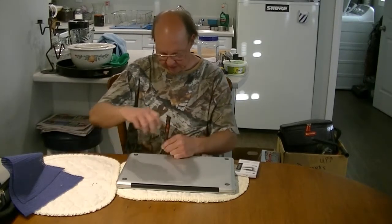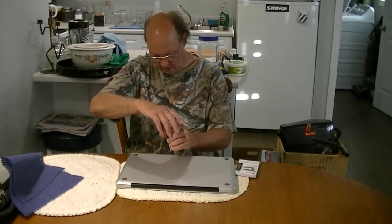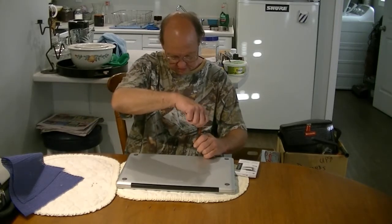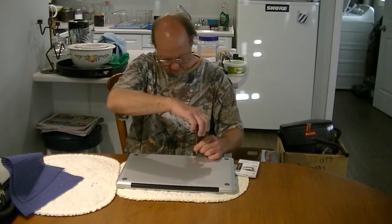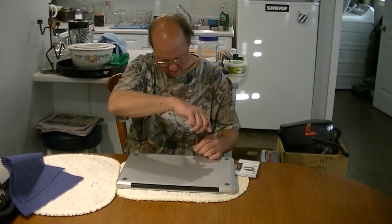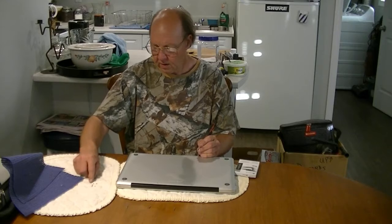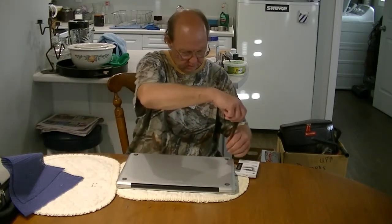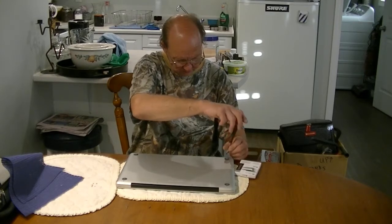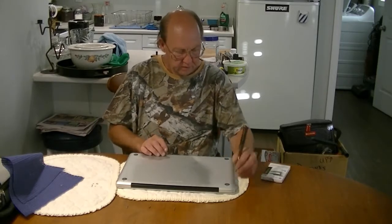I have a magnetic-tip screwdriver which really helps out a lot — you've got to be careful or you'll lose a screw. That's one, two, three, four, five, seven, eight, nine, ten screws total. Also remember the orientation of your cover when you take it off.